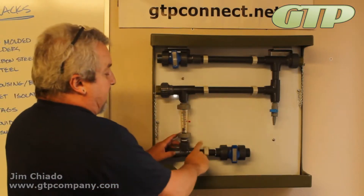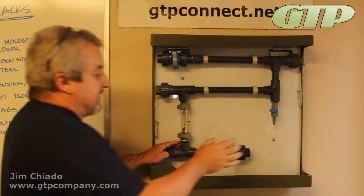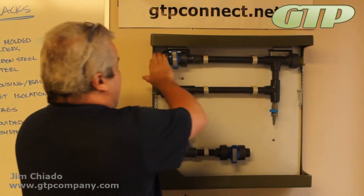Flow has to go this way. Even if we put flow control valves on them, they're all going to be oriented this way. So try to keep that in mind: inlet at the bottom, outlet at the top.